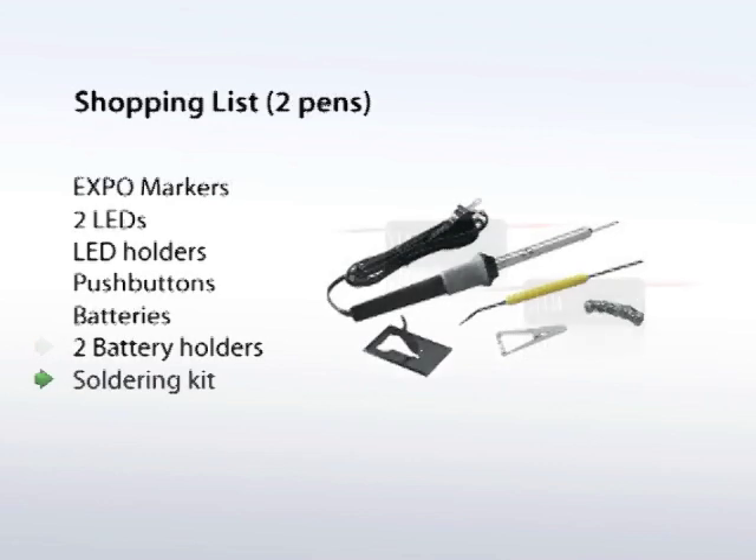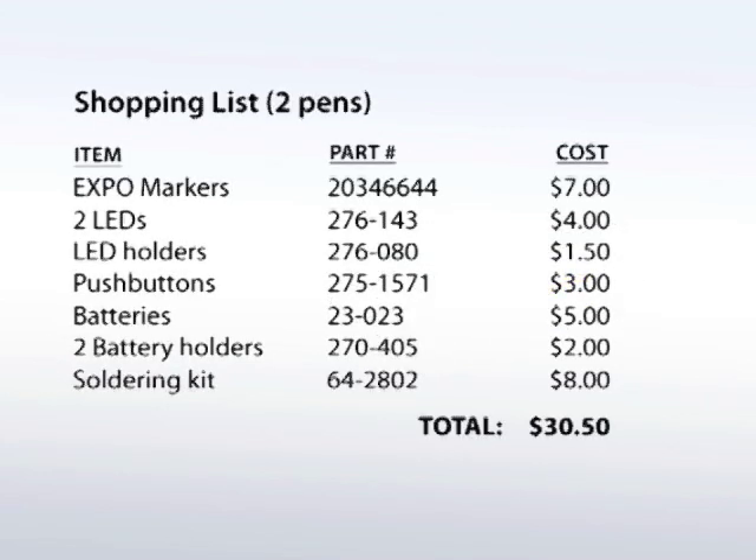And a soldering kit if you don't already have one. Your pre-tax total for all of this is $30.50. Not bad.